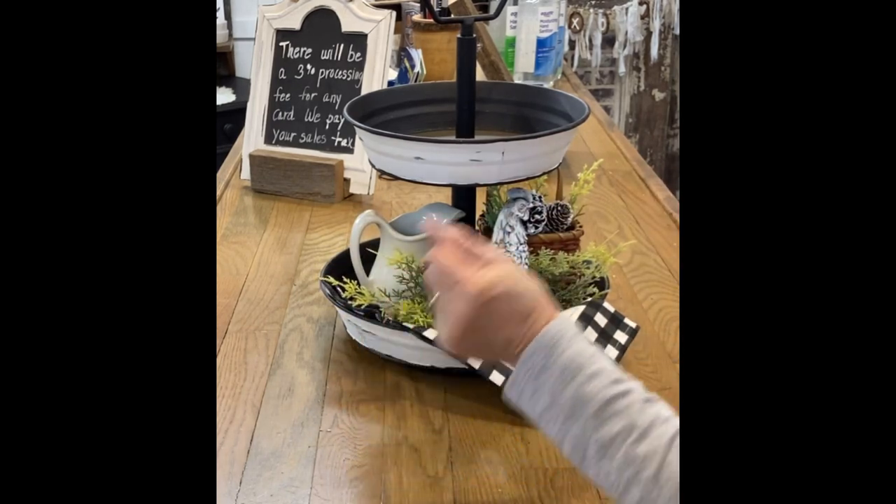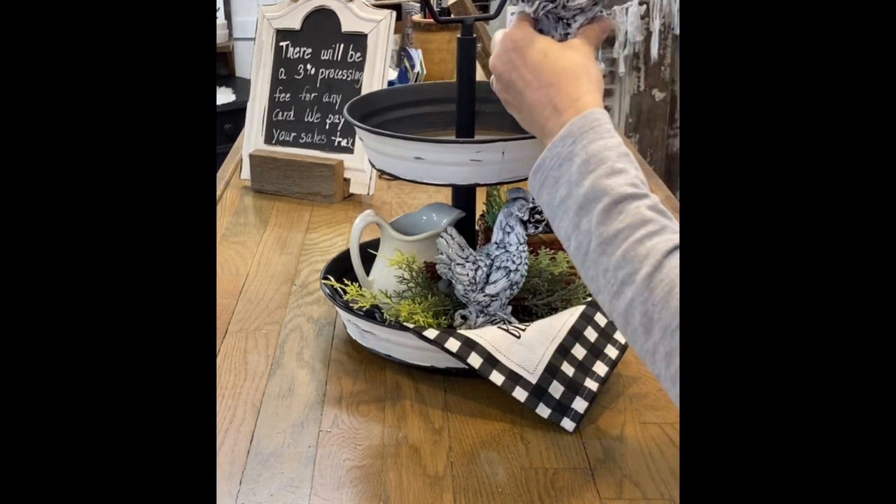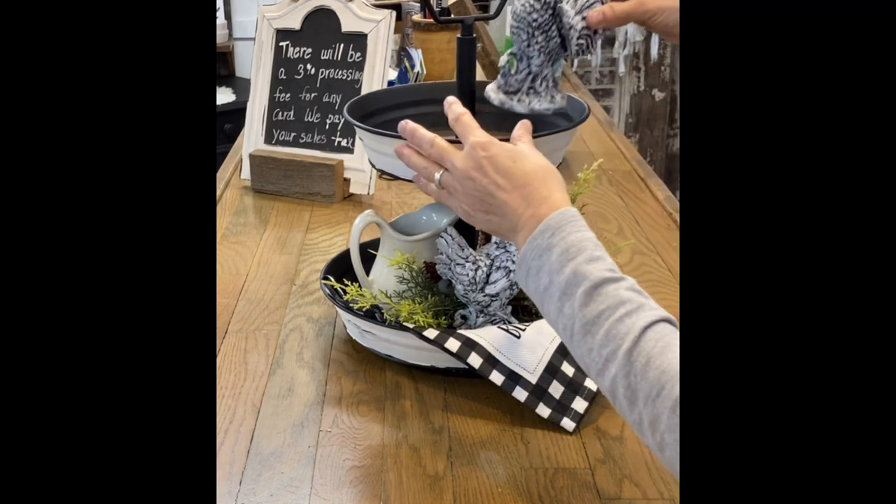I won't say that two-tier trays are easy, but they're really rewarding because you're building a work of art, really.